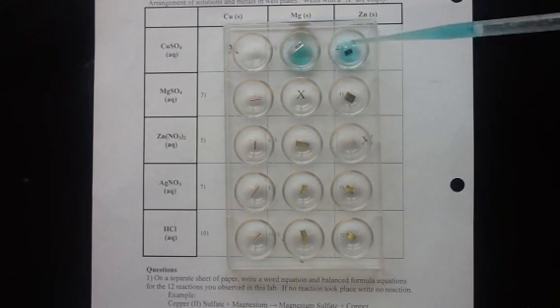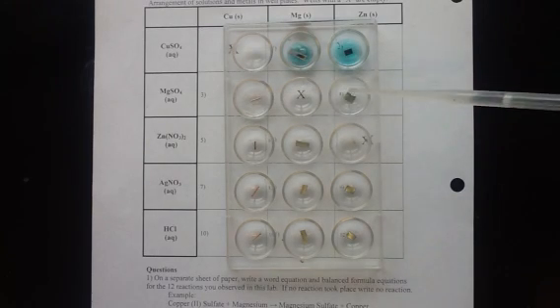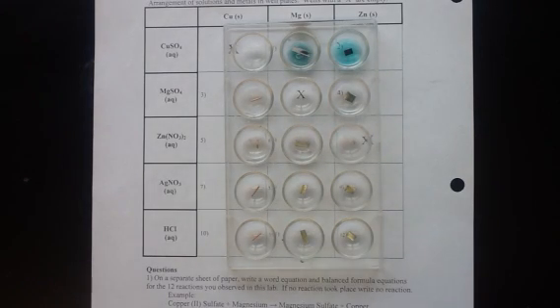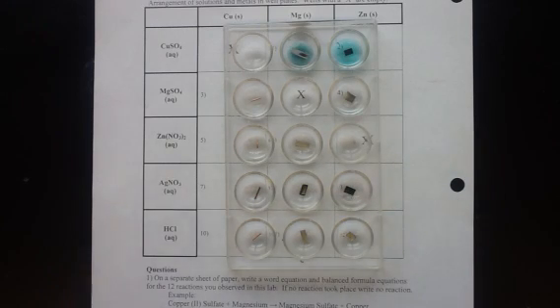In this first row I'm mixing copper sulfate with the magnesium and zinc metals. I skipped that first box because that would be mixing copper sulfate with copper and no reaction would occur when you're mixing copper with itself. The second row here I'm doing magnesium sulfate, mixing it with copper and then with zinc. Our third row I'll need to add zinc nitrate, the fourth row will be silver nitrate, and then our bottom row is hydrochloric acid.